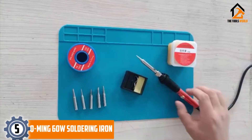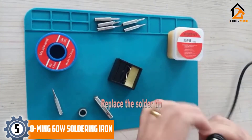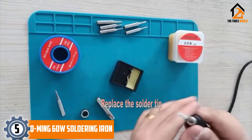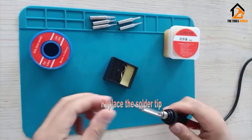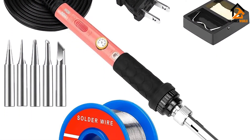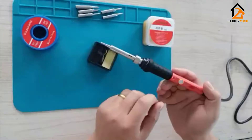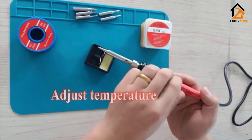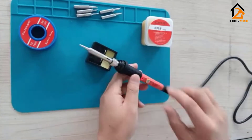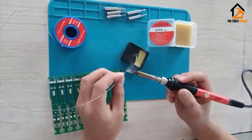Starting at number 5, we have the Q-Ming 60W soldering iron. This portable soldering iron is very straightforward to set up without needing tools, thanks to its compact stand. We can save space with this device, making it perfect for smaller work tables. I like the positioning and sliding design of the power switch.